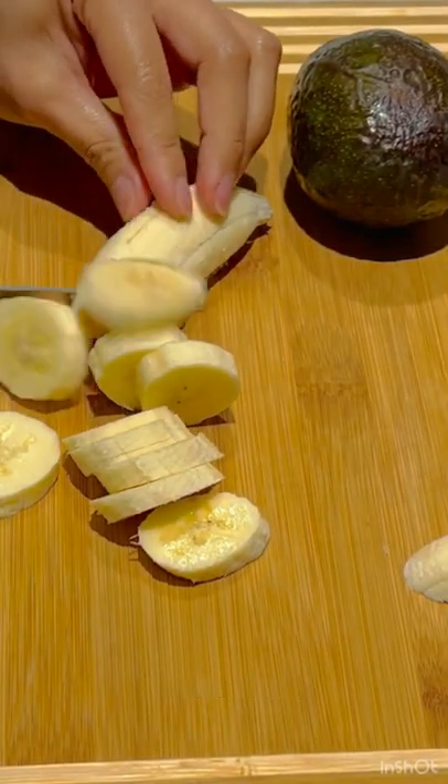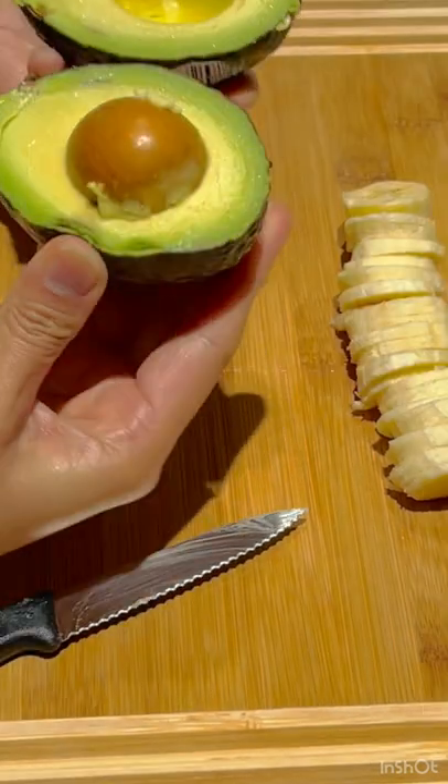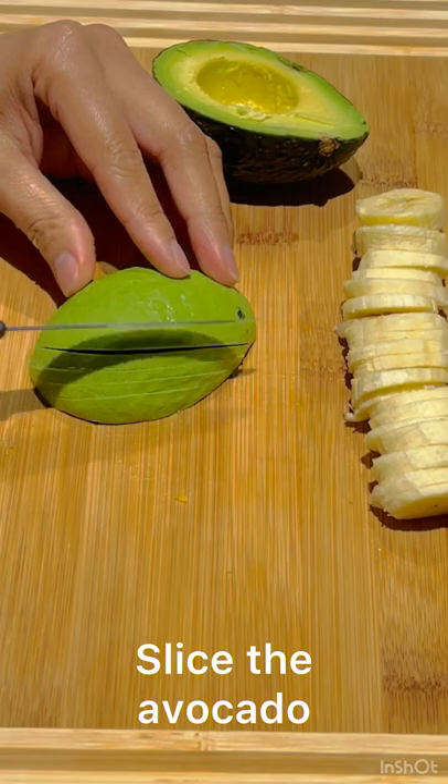First, slice the banana. Open one avocado. Slice the avocado.